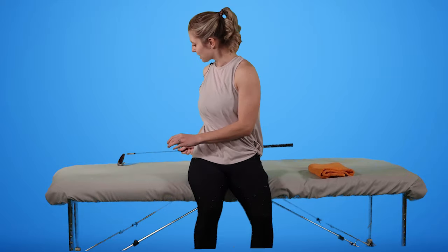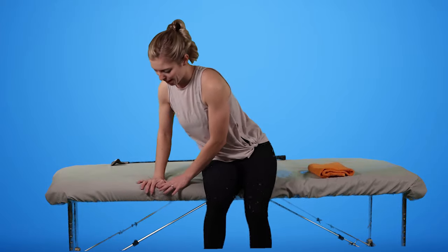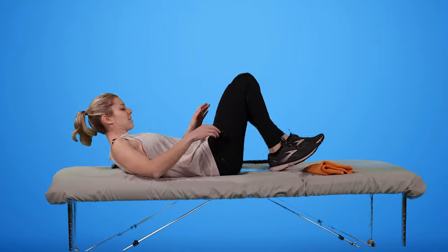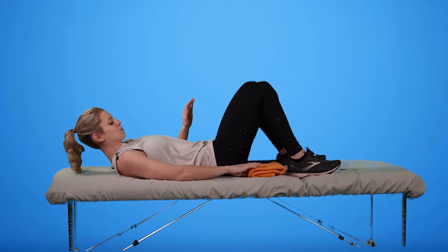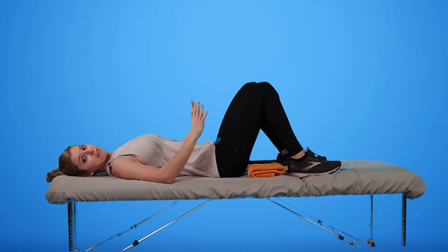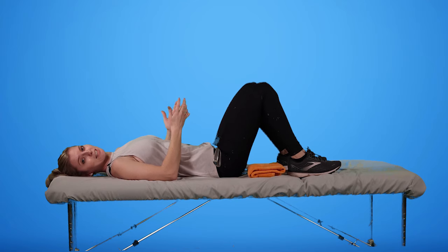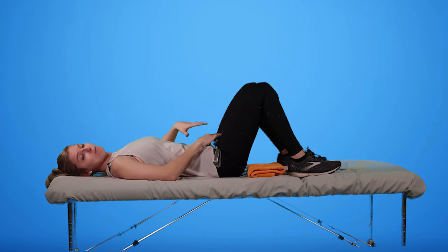I'm going to take my golf club and put it out of the way, then roll down to my side and lay on my back, finding that rested position on the table and allowing myself to relax for a moment. When we're doing this active assist range of motion, the idea is that the injured arm is going along for the ride, just like with pendulums — I'm actually going to use the power from my non-injured arm to move my shoulder.